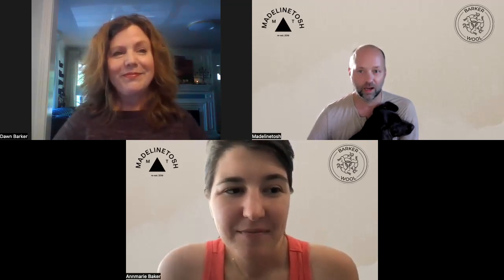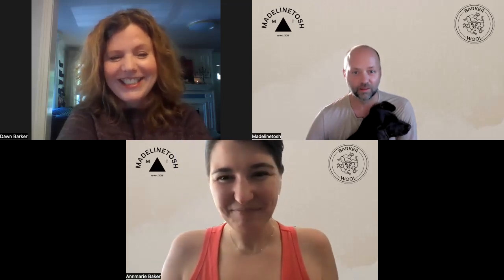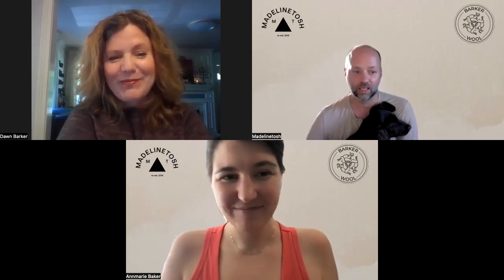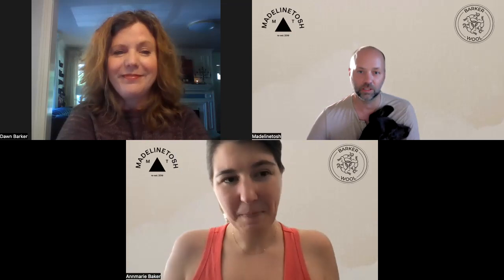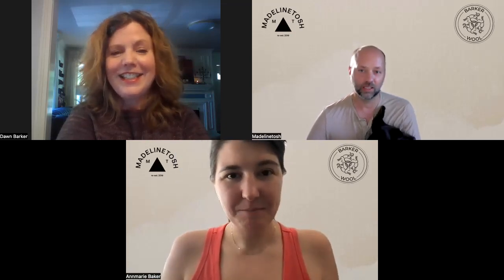I think that concludes everything. Thanks so much, everyone, for joining us. Things are live on the website right now — both on Don's website and our website. Feel free to go be the first to snatch things up, and I hope you'll join us again next time. Thanks so much. Thank you, everybody. Bye!